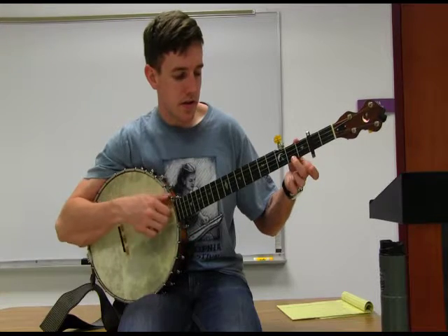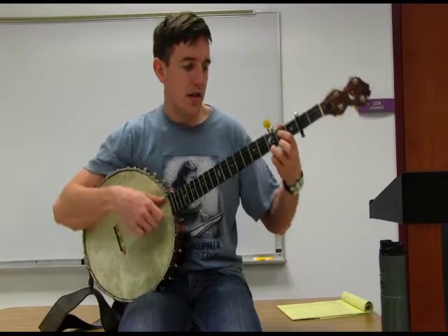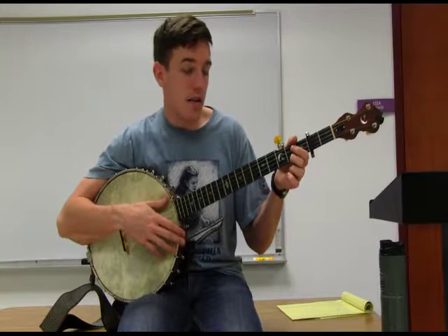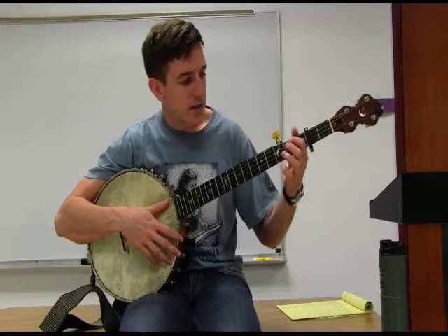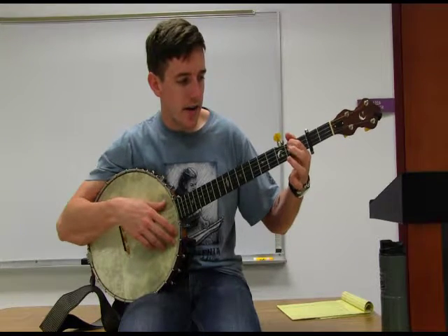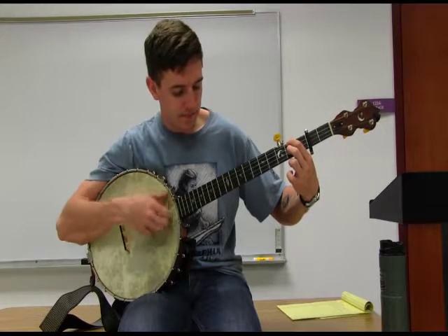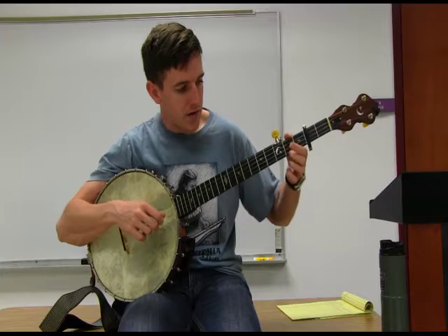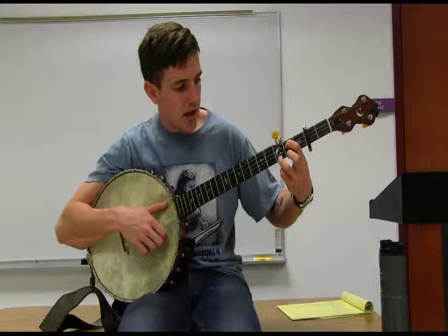We have our D chord on the second fret and our G chord. Now we're also going to be using our A chord — that's going to be our five chord if you're using the number system. We're going to make that by placing our index finger on the fourth string, second fret, and then our middle finger comes down on the second string, second fret. That's going to make our A chord. So we have our D chord, our G chord, and our A chord.